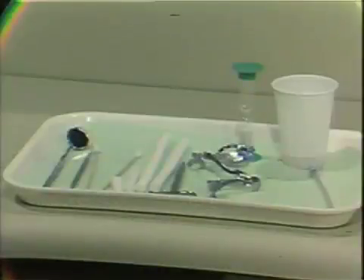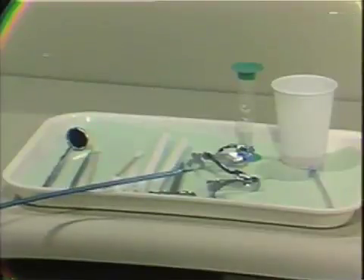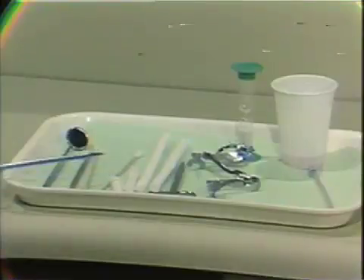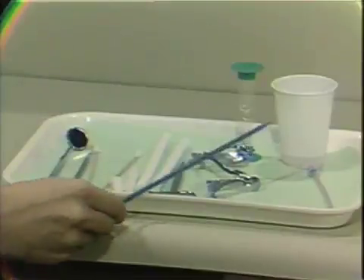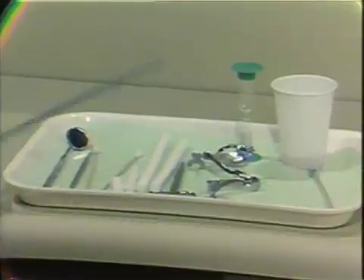The first method of topical application we will consider today is the cotton roll technique. The essential armamentarium for applying fluoride solutions using this technique is shown here. You should have autoclaved cotton roll holders, autoclaved cotton rolls of both the 2 and 6 inch length, cotton tip applicators, some type of cup — either plastic or paper — to contain your fluoride, an egg timer, and scissors.